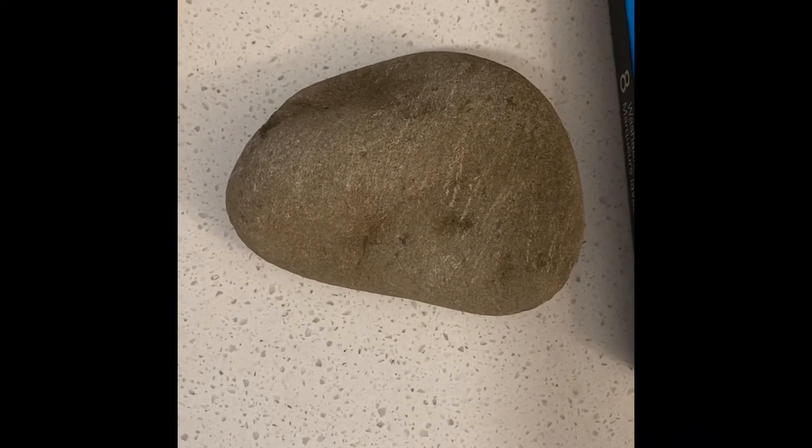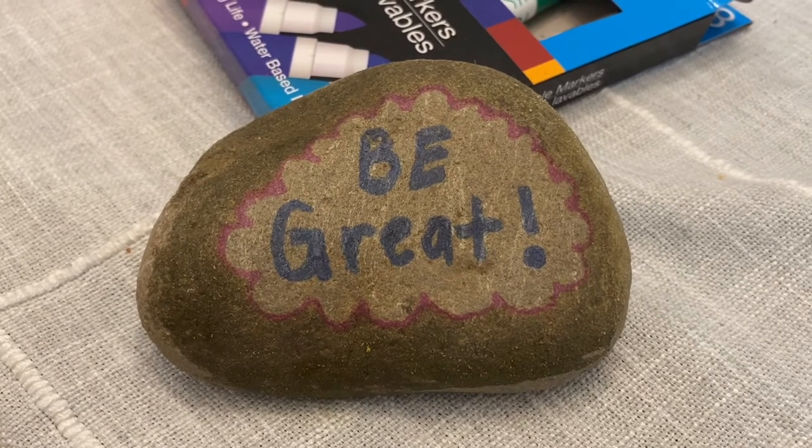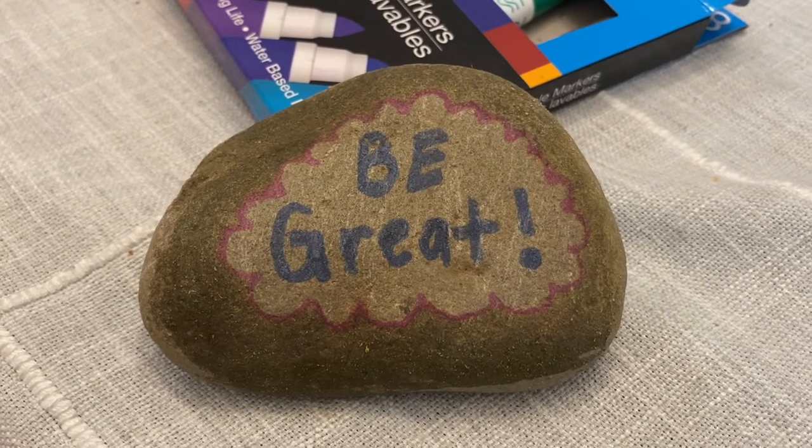It's been about 10 minutes and my rock is looking good, so I'm going to start coloring it. This is my finished product — it's just a simple 'be great' in a cloud.